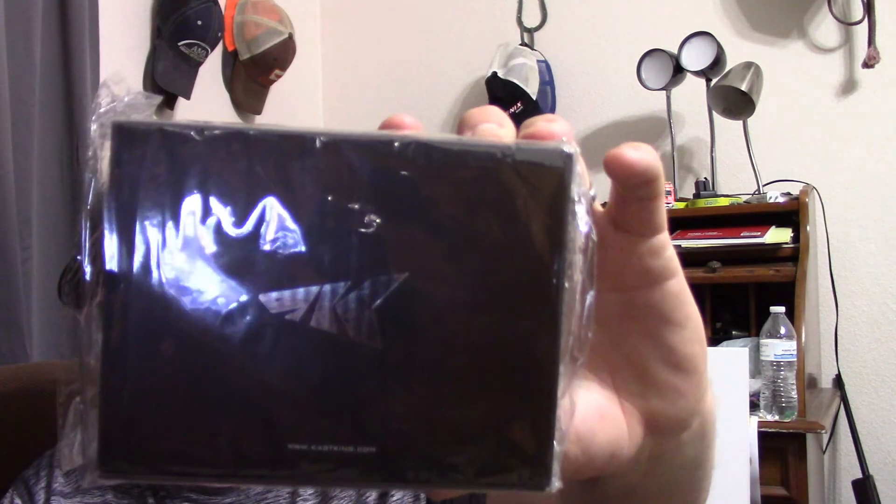I've reached 500 subscribers — really freaking awesome, really stoked about it. I greatly appreciate each and every one of you that follow my channel and watch my videos. With that being said, I'm going to do a 500 subscriber giveaway. For that giveaway, I want to give away what's in this box. This is the Cast King Stealth — it is a right-hand reel with a 7 to 1 gear ratio.